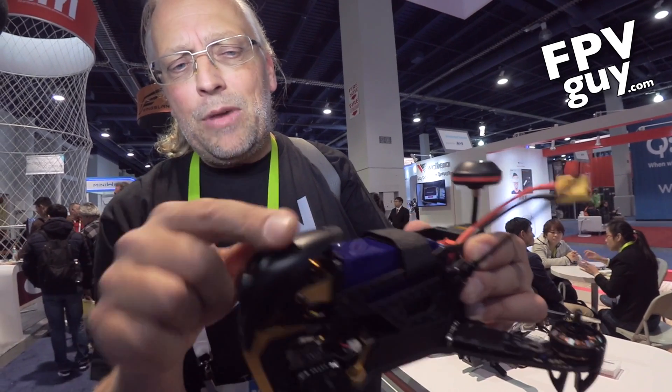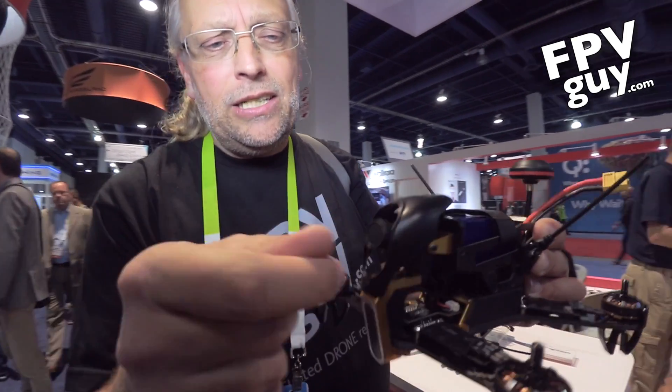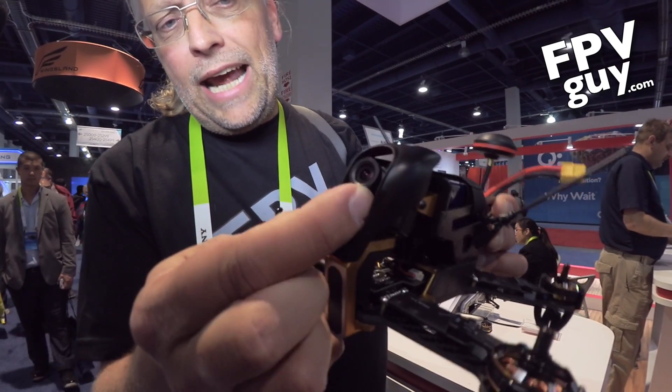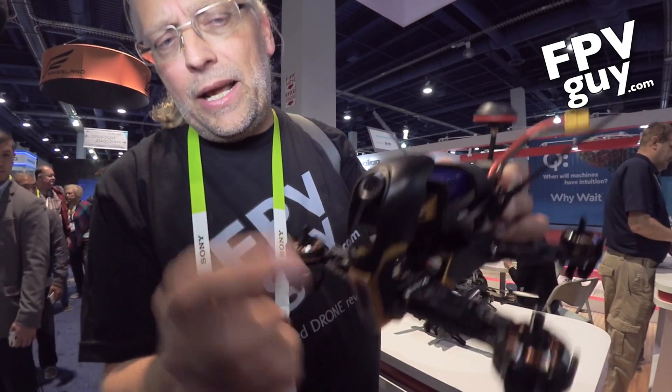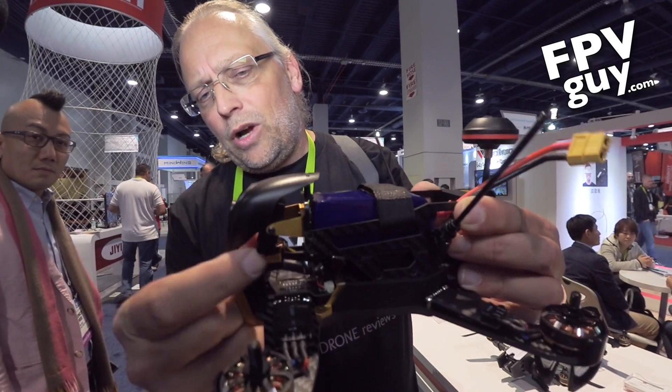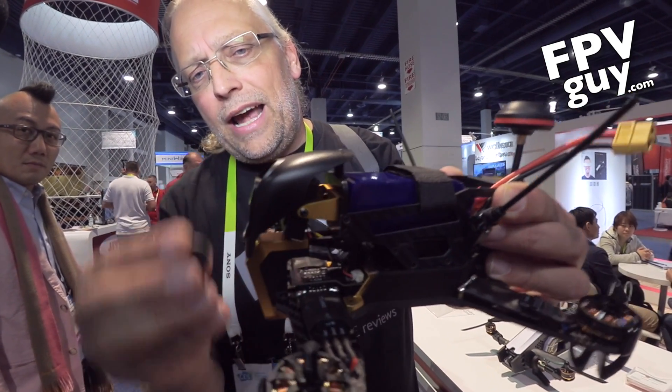On top here we have a camera protector — you can see this little shield. Inside is the camera, and you can adjust the angle so when you fly fast it comes up, and you're ready to fly. If you're just puttering around, you want to put it down a bit before you start flying.